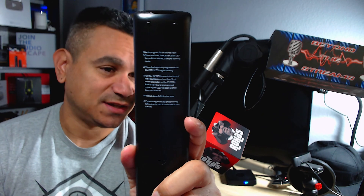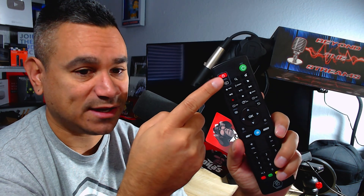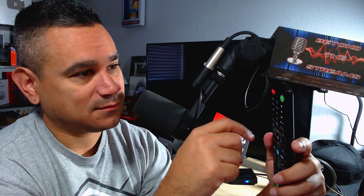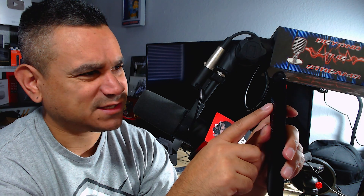On the back of the remote there are instructions. To program the TV or source keys, press and hold the TV and OK button together for three seconds. Wait for the LED light to start blinking — that means it's entered learning mode.